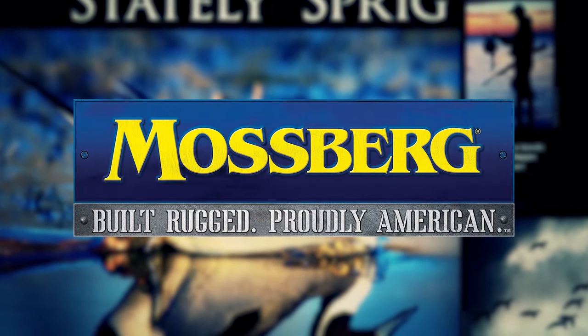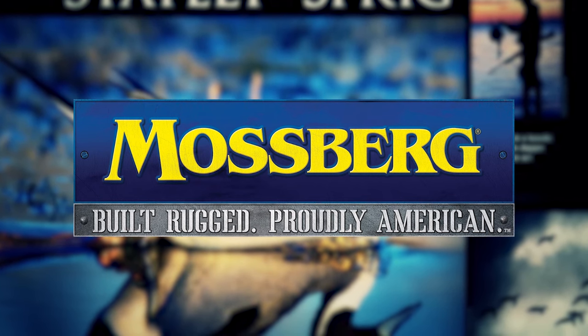Duck Gun is presented by Mossberg Firearms. Built rugged. Proudly American.